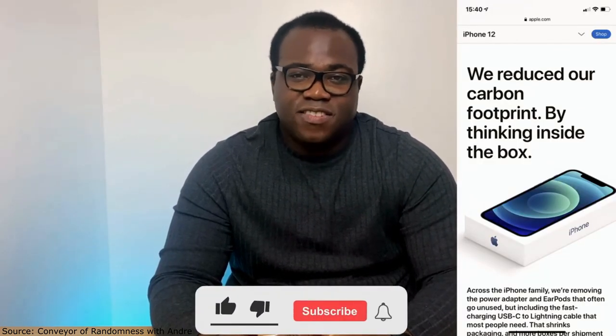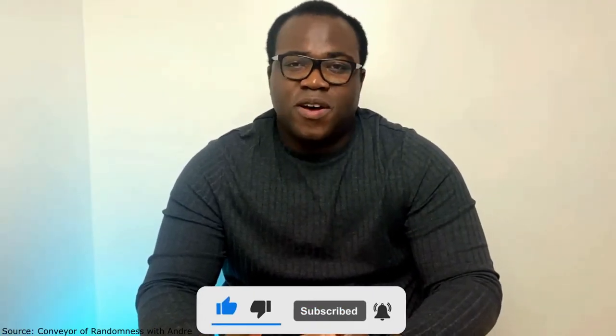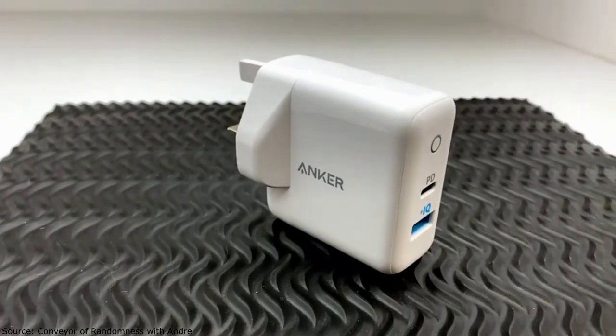My thoughts on Apple excluding the power adapter are mixed. Yes, there is definitely a need to reduce e-waste — if you buy a lot of tech like me then you're going to have loads of cables and adapters just lying about gathering dust, and as you can see the size of the packaging of the new and existing iPhones on the Active lineup have now shrunk considerably. On the other hand, if you bought a new iPhone 12 you're only getting a lightning to USB-C cable in the box. I've got loads of the standard USB adapters but none with USB-C, which creates this dilemma — are you going to have to buy a USB-C adapter? Which is where the PowerPort PD2 comes in.